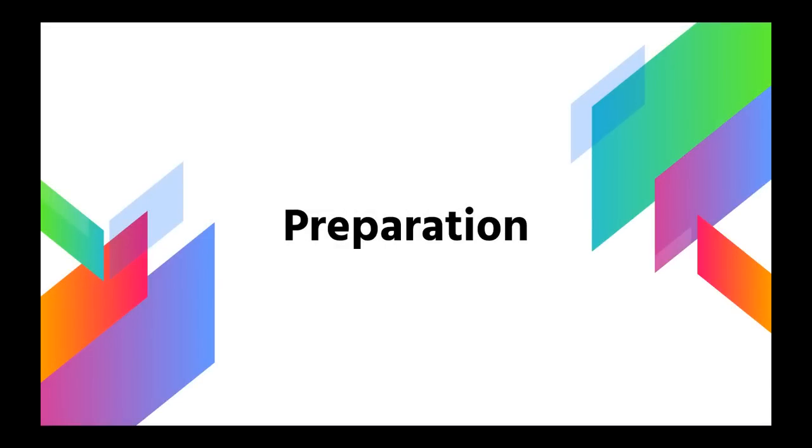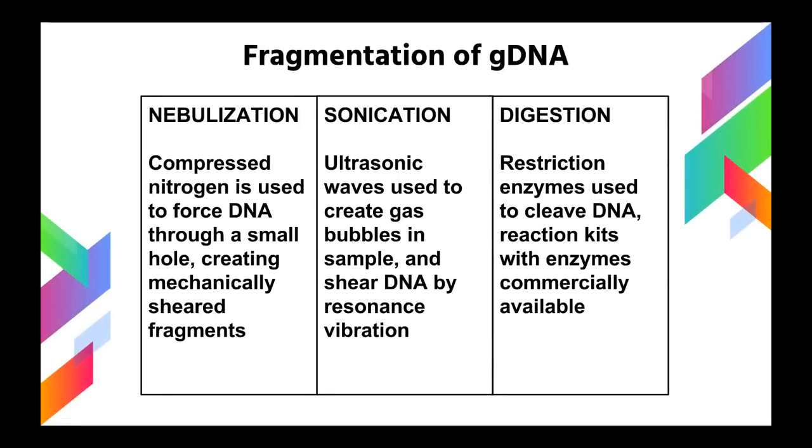The first step of DNA sequencing using the SOLiD method is sample preparation. SOLiD sequencing works by sequencing millions of different DNA fragments in parallel. To get these millions of fragments, we need to fragment genomic DNA, and this fragmentation can be achieved in one of three ways. The first is nebulization, where compressed nitrogen or air is used to force the DNA through small holes, creating mechanically sheared fragments. The second method is sonication, where ultrasonic waves are used to resonate with the DNA at its natural frequency, causing the DNA to shear at random intervals. And the third method is digestion with restriction enzymes.